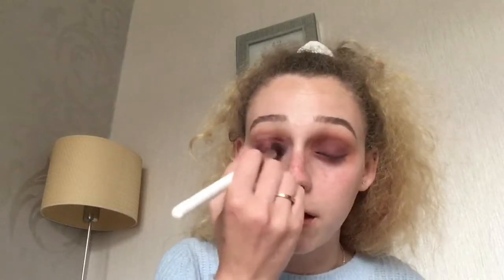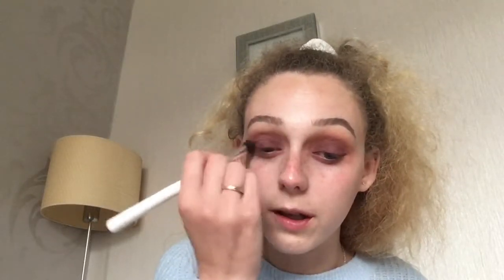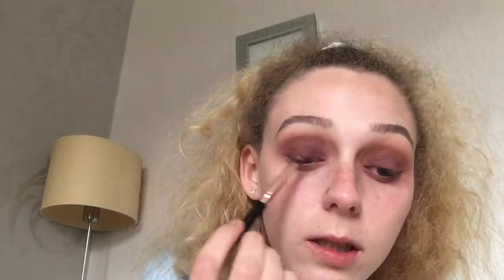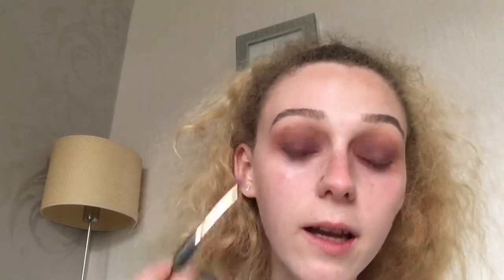Then blend over it again. If you're struggling to blend the line out, go back in with a mixture of both shades and use that to blend through the crease to help any lines blend out. If you have any bits that look a little patchy, just go in with more eyeshadow over those certain bits rather than putting it all over your eye again — it makes it look more complete.